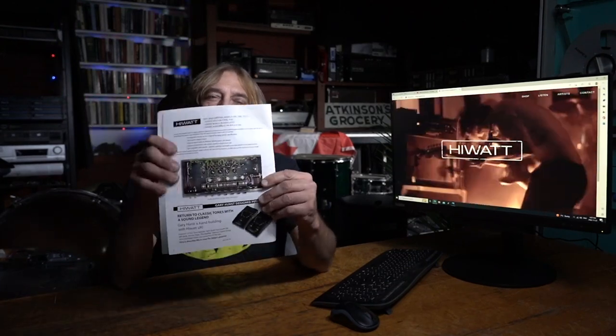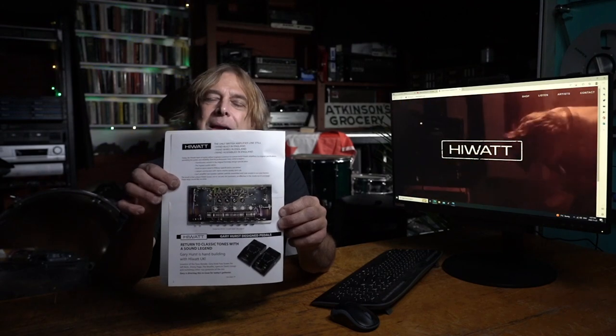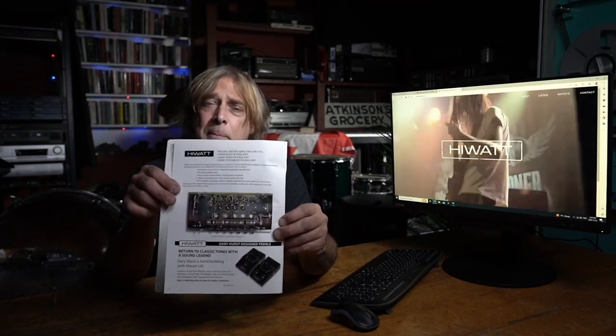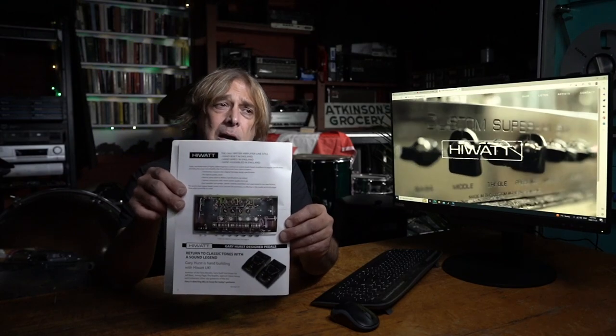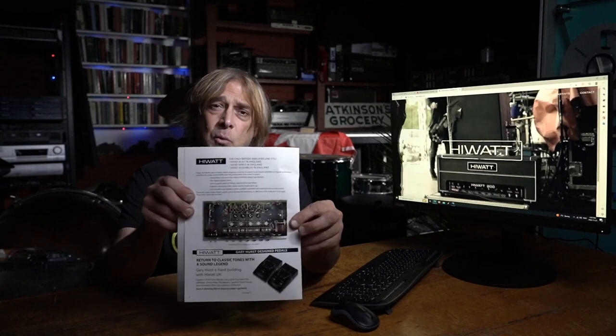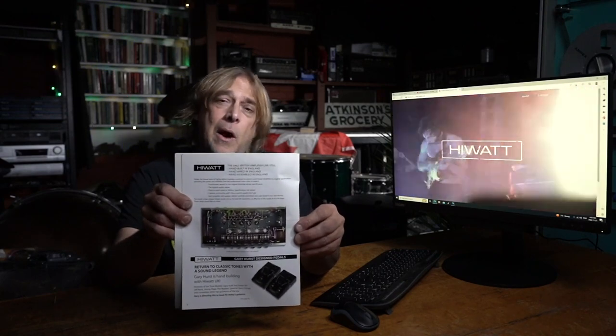If you take a look at hand-wired amps, some are quite messy. The one thing about Hiwatt is they were beautifully done — everything was at a right angle. That's called military spec, done the way that old tube equipment back before transistors was done. This would predate transistors, so you're dealing with World War II-era early electronics well into the 60s.